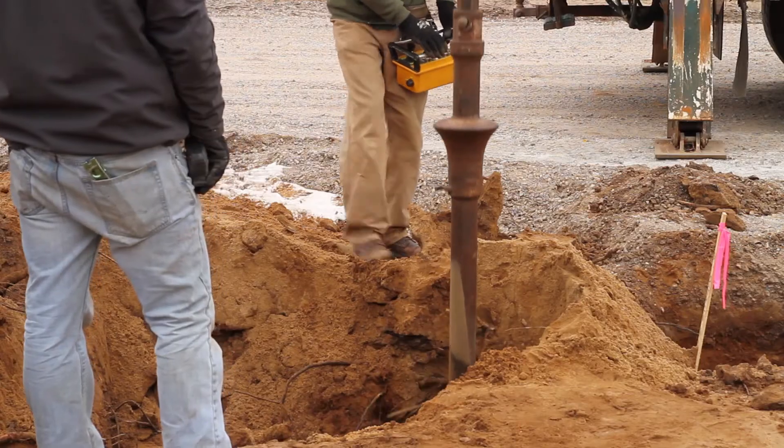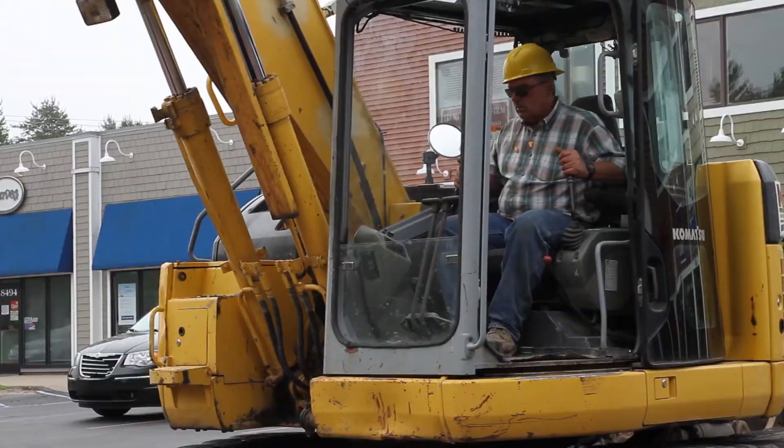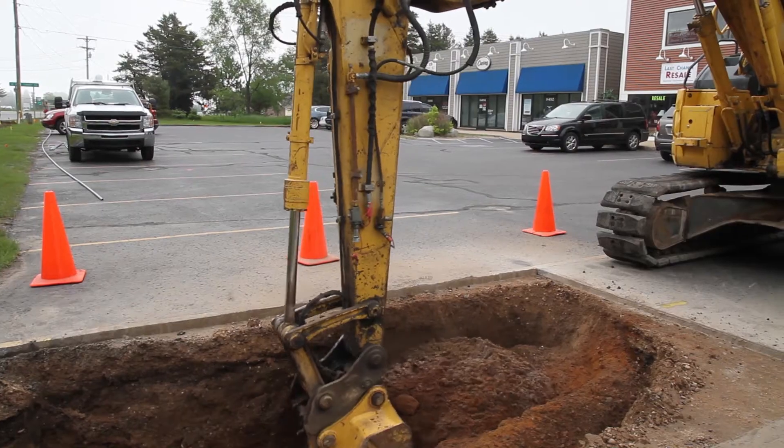When you're excavating for the pole base units, you can do it a couple of different ways. Probably the preferred way is an auger that would drill a hole in the earth. We're using an excavator today.